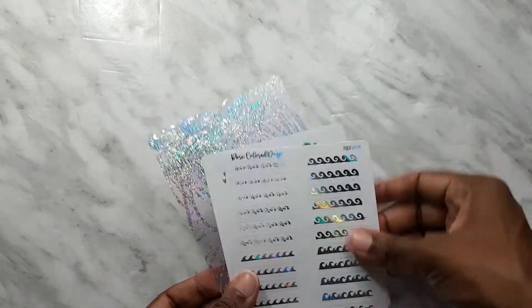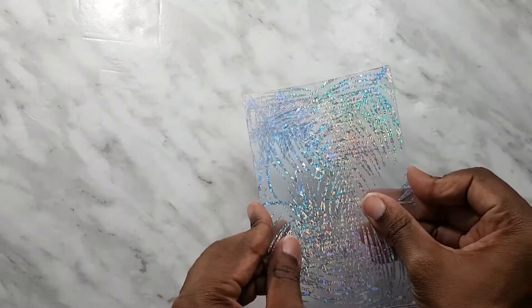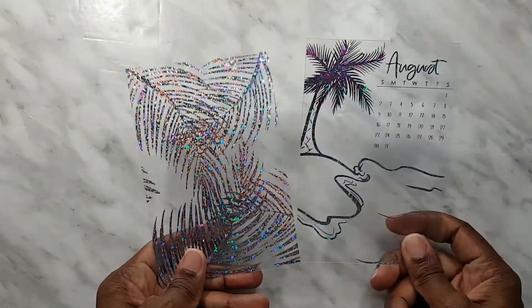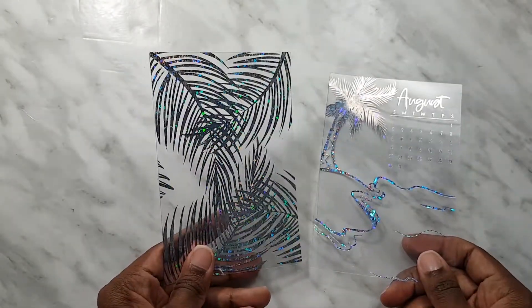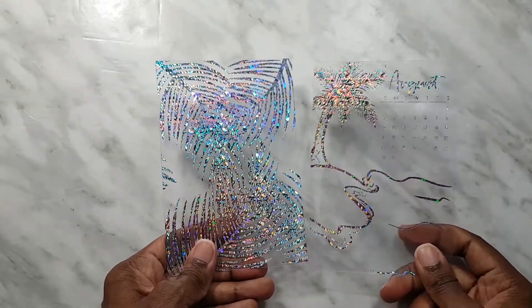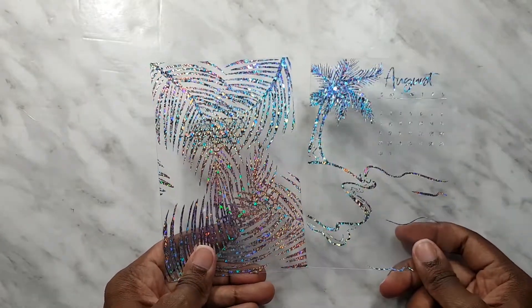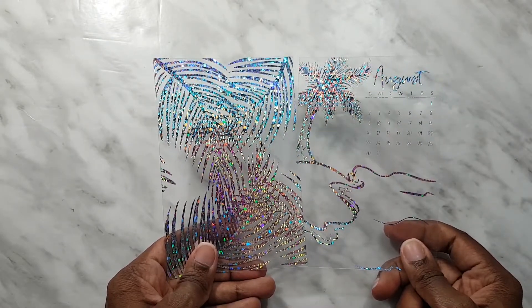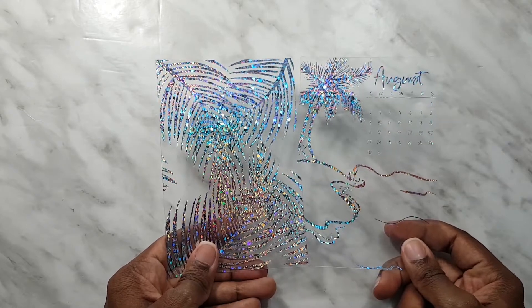I'm gonna start with the extras. So we got some stickers and journaling cards. Here are the journaling cards that we get. We got a journaling card for August and then we have this one that's like palm leaves but it's really nice chunky glitter hollow. I think this one was one of the kits that was swapped, so if you're wondering why we have August at this time, that is why.